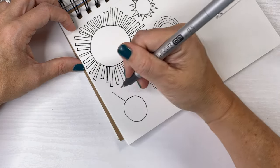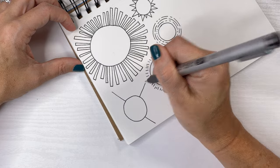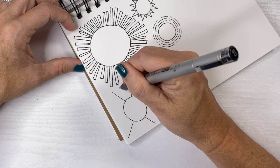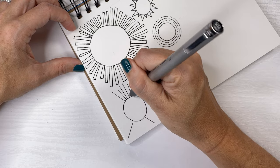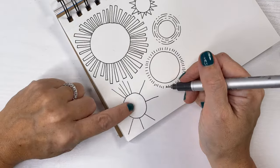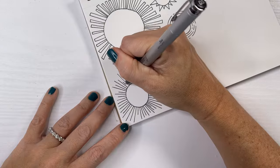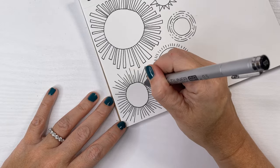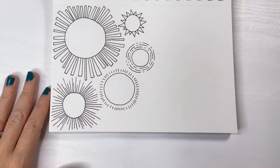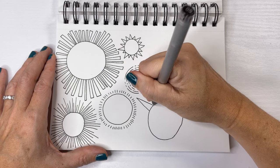So we're going traditional with this sunshine and doing simple straight lines all around the sides. You can see here I'm reminding myself: point them toward the center of the sun. This big sun right here ended up being a little wonky, which I love.